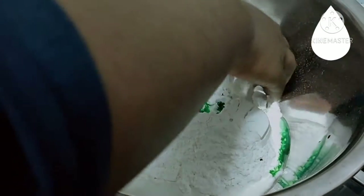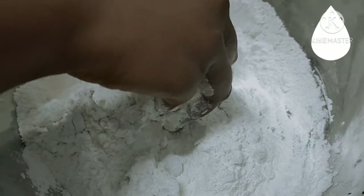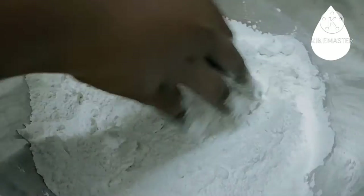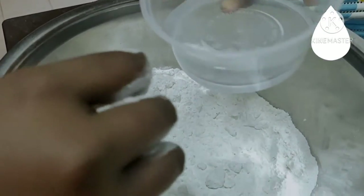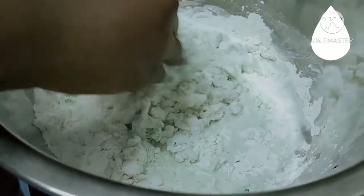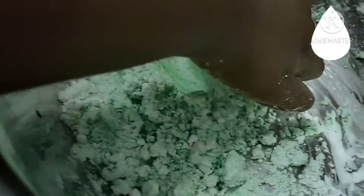Okay guys, now I'm going to knead the dough. We're going to use our hands to knead it so that the dough will be better. Now I'm going to pour in the remaining water and then knead it again, until it reaches a dough consistency. I've added a bit more colour because I want it to be a bit more green.